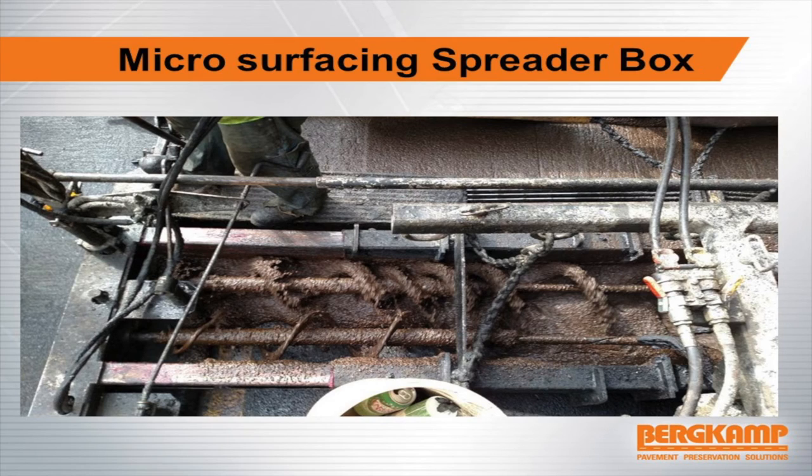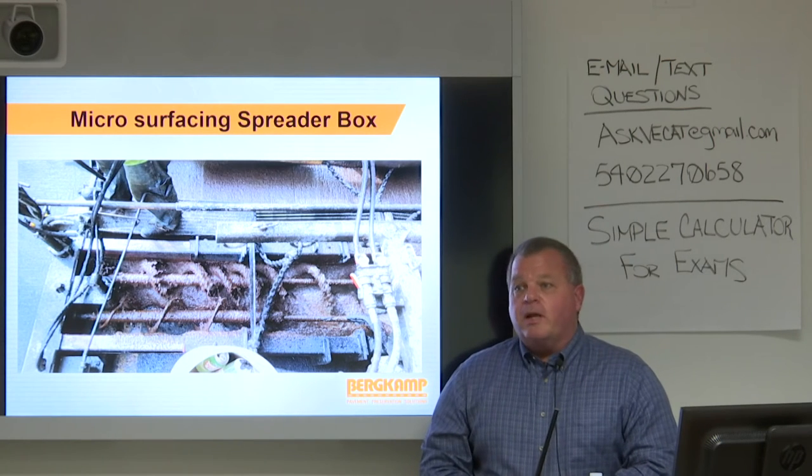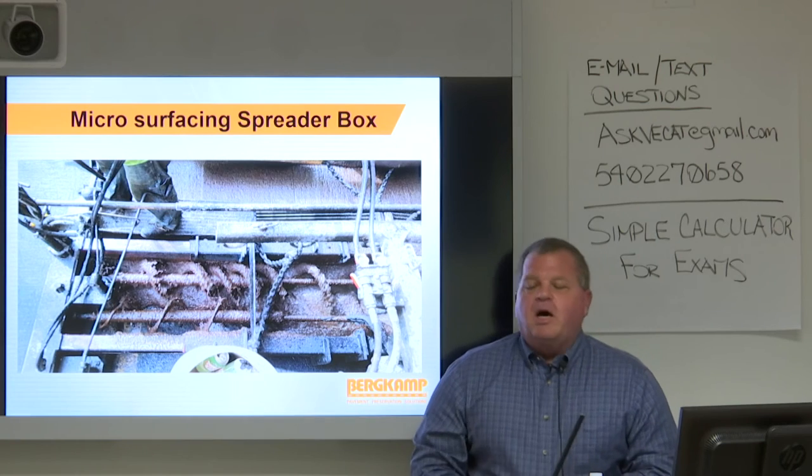Here's a good shot of a microsurfacing box. Notice there's not much liquid in that material — it's a pretty dry mix, which is what it should be. The operator is not keeping a large amount of material in the spreader box; he's keeping it down low. The more material in the spreader box, the more liquids you need because that material is in the box longer and it's always wanting to start to break, set, and cure. A spreader box full of material means you need more liquids, and more liquids usually means not as good a mix.